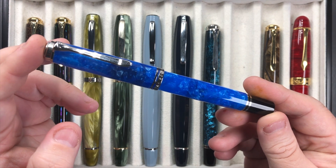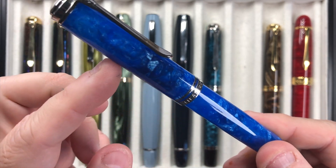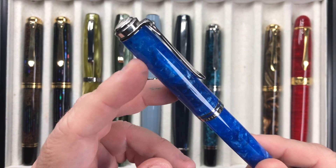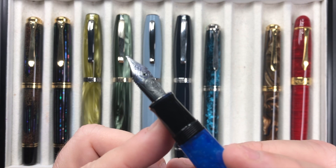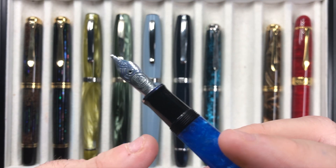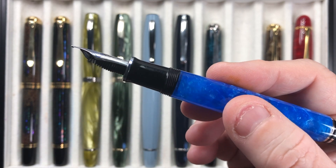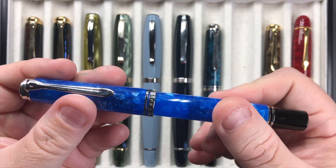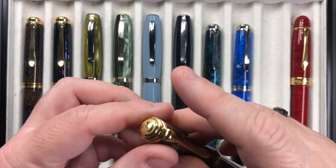We have the Pelican M805 Vibrant Blue — a really lovely material with a sort of cracked ice effect, and it's also translucent so you can see the nib slightly through the material. It's a Pelican M800 series pen with a number six size nib. This is actually a very good workhorse writing pen for me. If I want a workhorse pen even with a stiff nib, I tend to go for the Pelicans or maybe a pen with a Jowo steel nib.